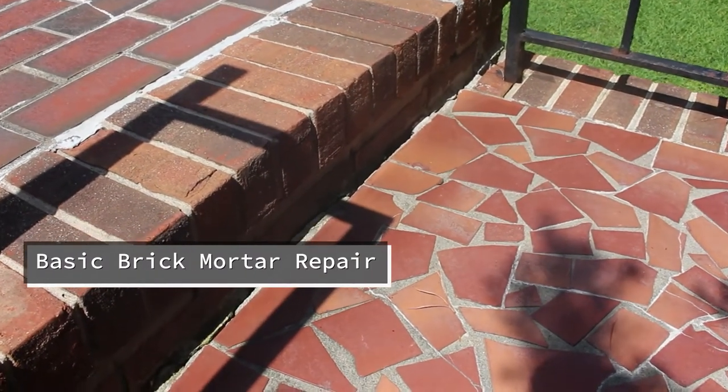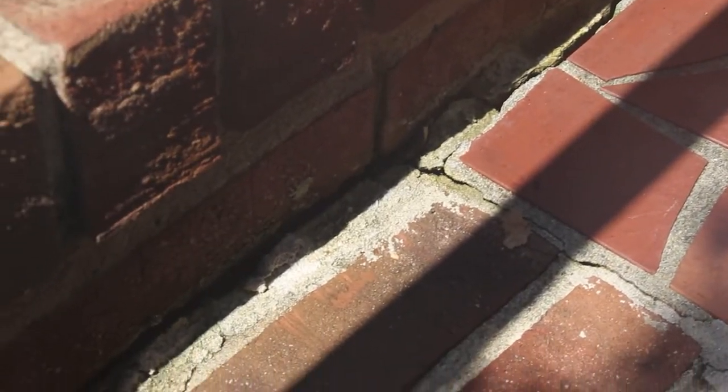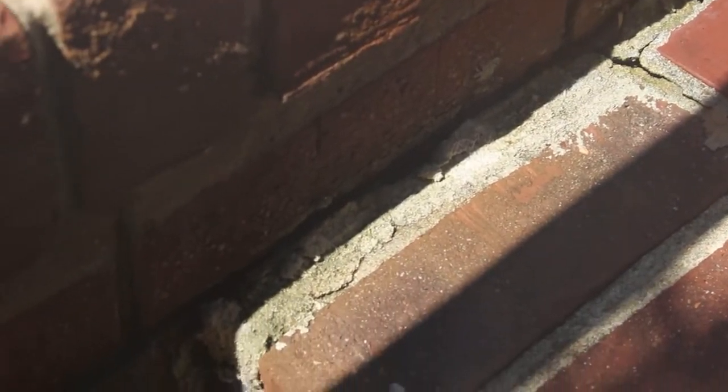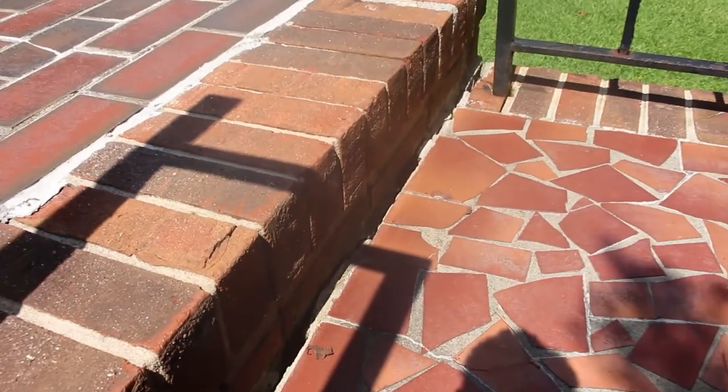Today I've got a little bit of a repair that I'm going to attempt on the concrete of the steps. You can see the mortar's breaking down and allowing water to get in. So that's going to be my project today.